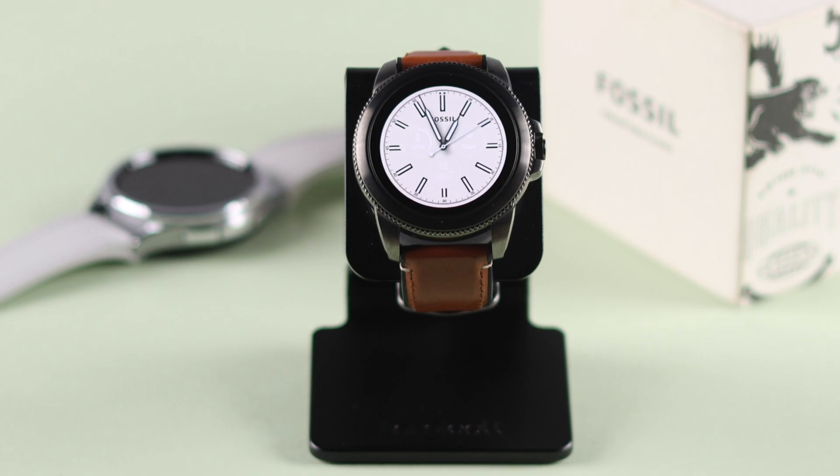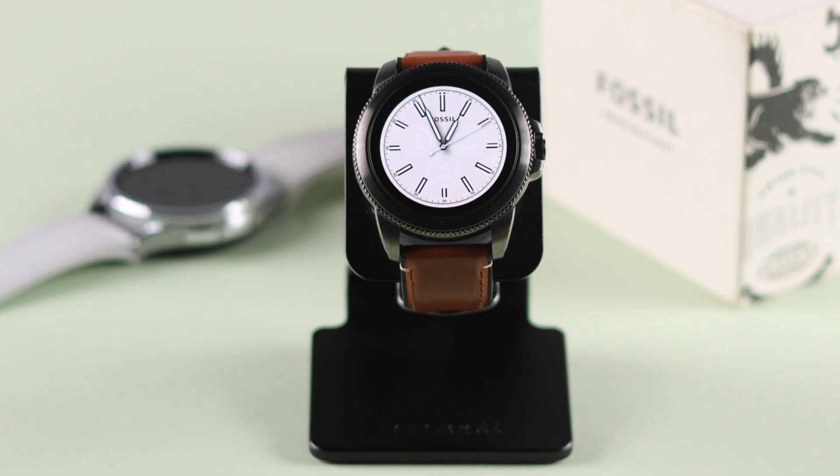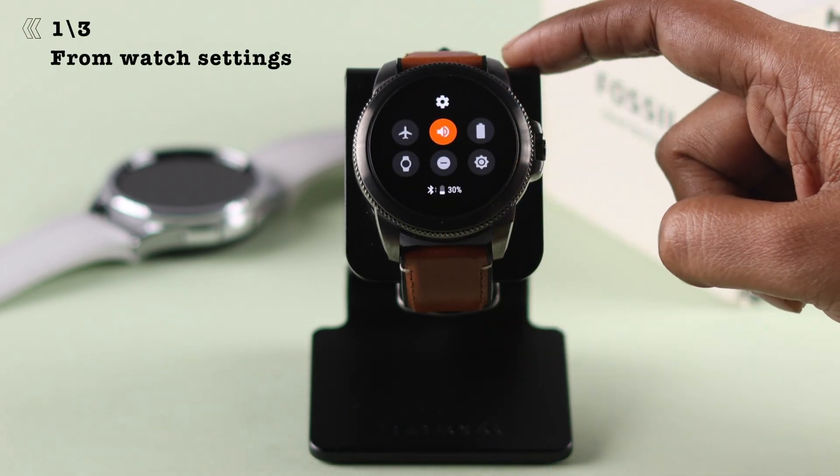If you are selling or giving away your watch, first make sure to back up all your data and delete all the accounts from your watch, just for your security. After that, open Settings from anywhere on your watch.